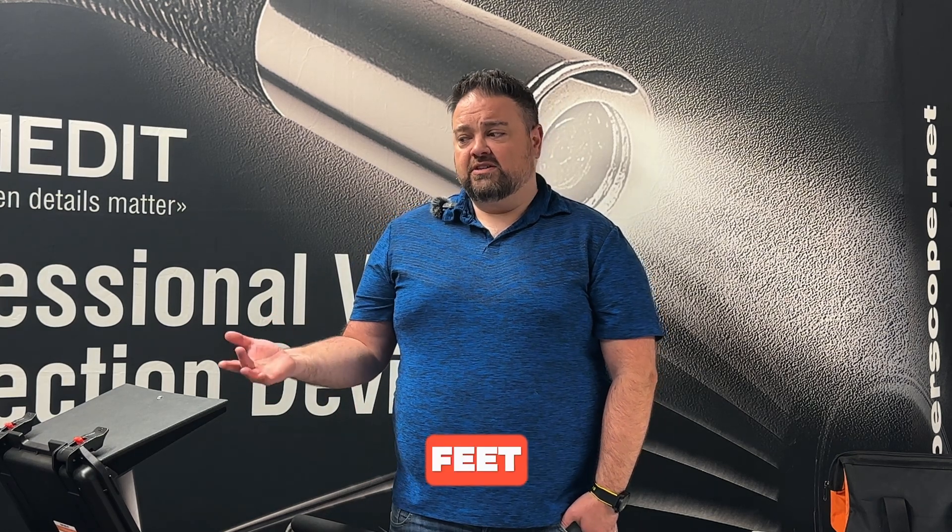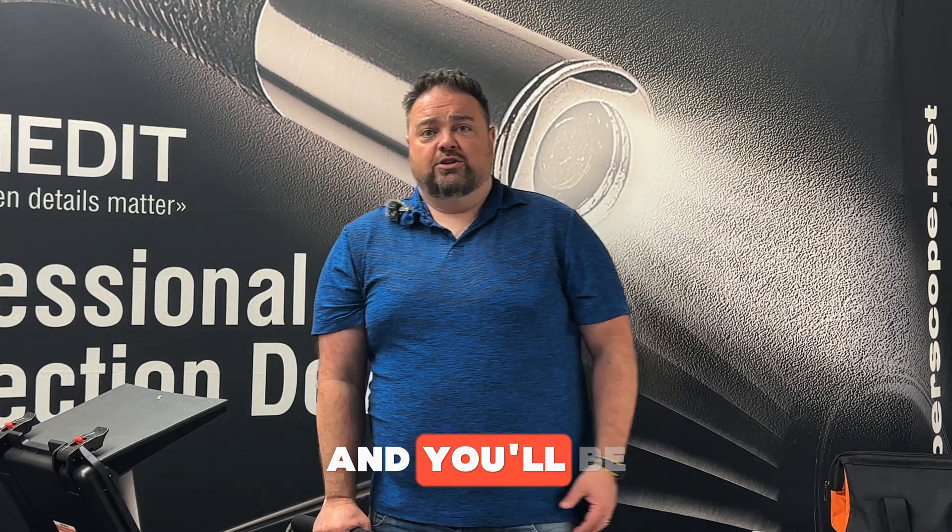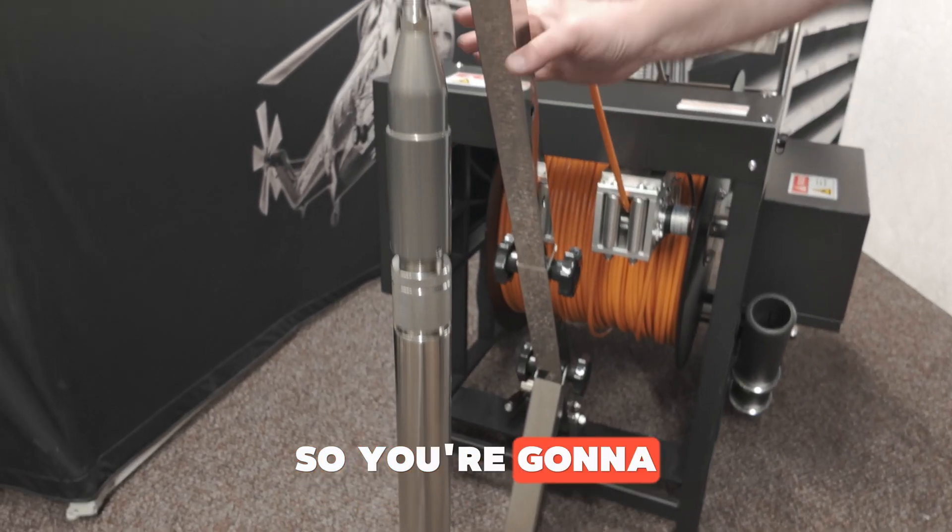Because these are waterproof to 1,640 feet, you can use them in a lot of different areas. The camera head is less than two inches in diameter, so you can run it from a two-inch up to a 48-inch hole and you'll be able to see just fine.